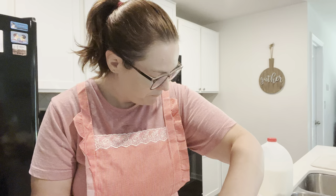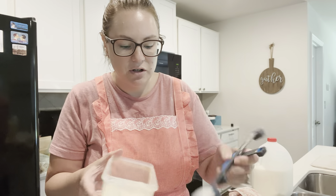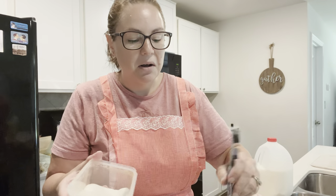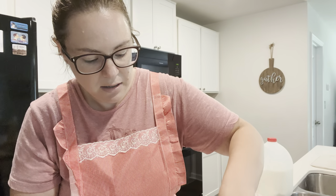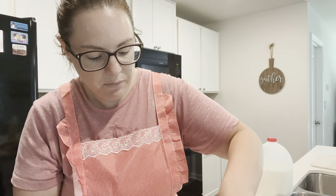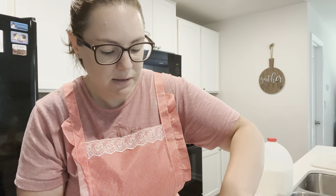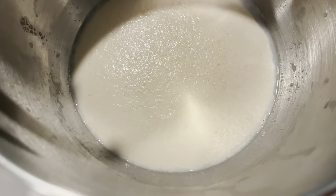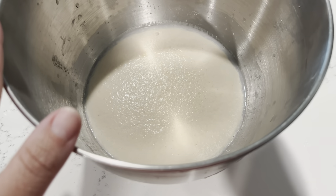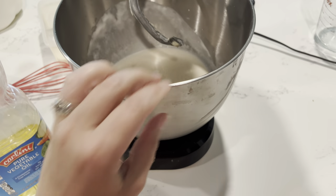We're going to add a quarter cup of milk. They say the combination of hot water and cold milk is perfect for activating your yeast. Then add one packet of dry active yeast, which is two and a quarter teaspoons. We're also adding two tablespoons of sugar. Whisk that together and let it sit for about five minutes - if your yeast is alive, it's going to get really foamy on top, kind of like the head on a beer. Here's what it should look like - see that foamy layer on top? That's what you want.